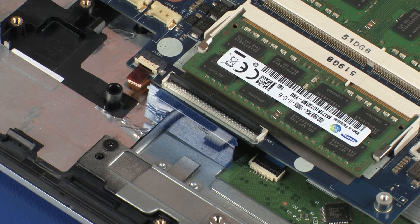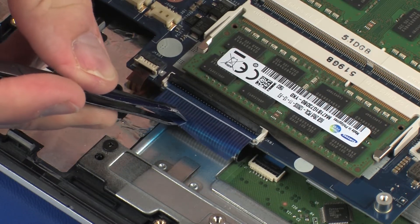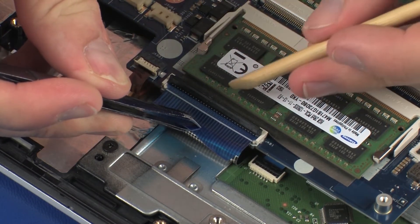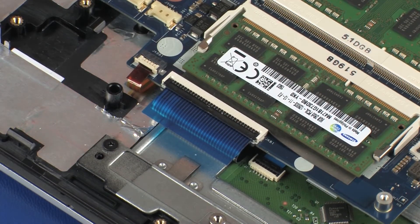Insert the keyboard ribbon cable into the keyboard ZIF connector on the system board and press the locking bar down to lock the cable into place. Use care to prevent damaging the ZIF connector and ribbon cable.